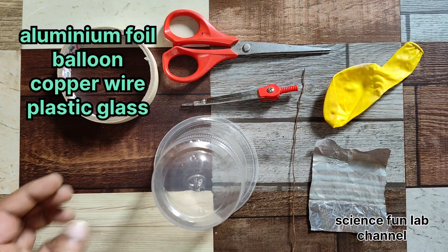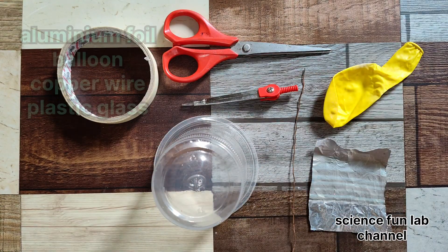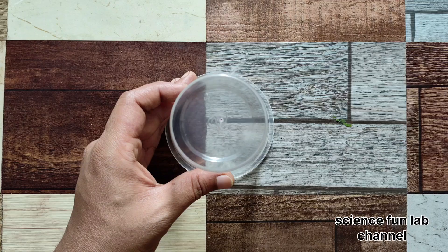Required materials for the electroscope: plastic glass, aluminium foil, copper wire, tape, and scissors.